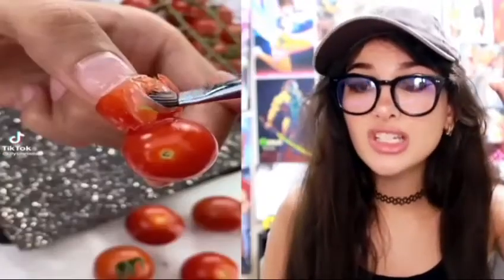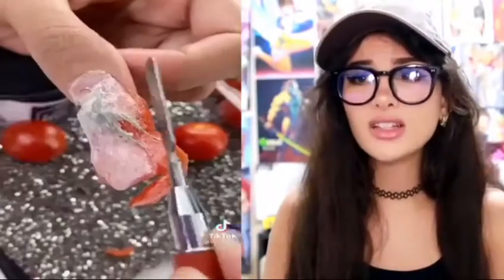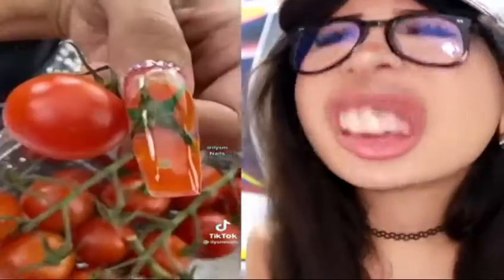We got actual tomato nails — nails made of tomatoes. We even got the little stem, file it down, shape it up and you got a tomato nail. All it needs is some ricotta.